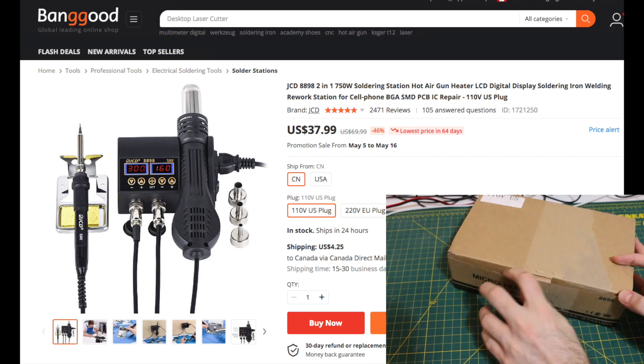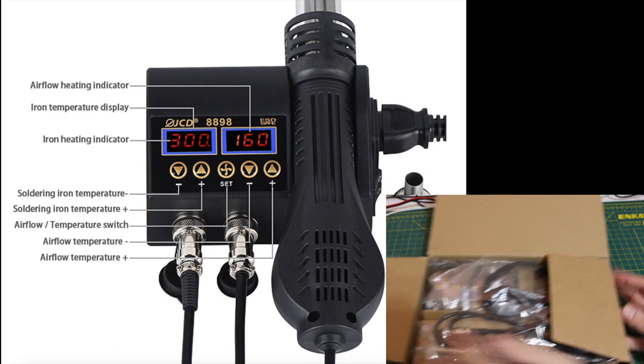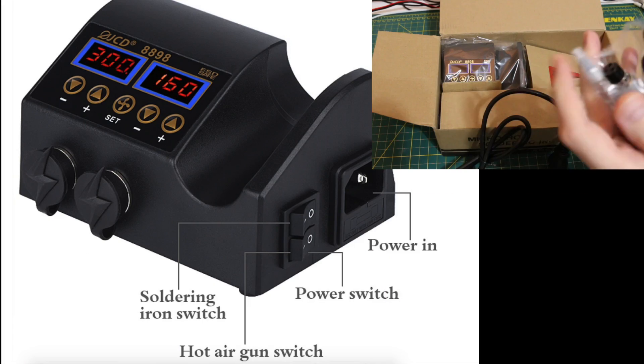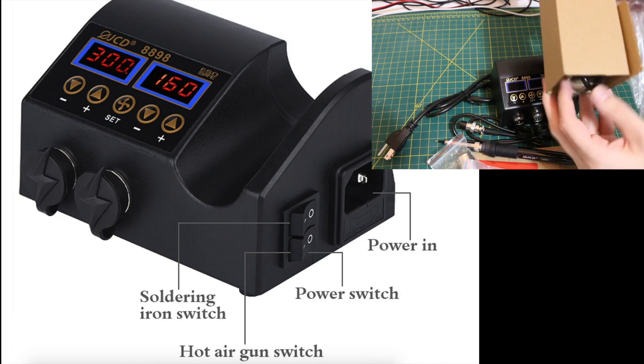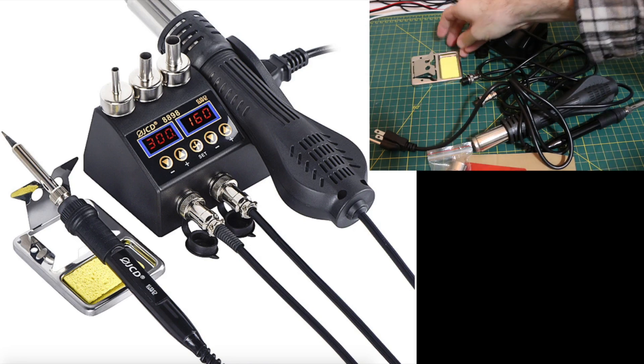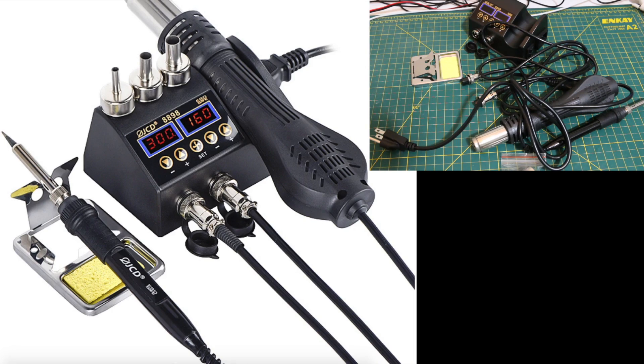Banggood sent in this JCD8898 hot air and soldering iron rework station for review, so let's check it out. I like how it's compact, so it makes a good low-cost starter unit or a backup unit, and it can easily be carried away for tasks that can't come to the workbench. But let's see how it performs.